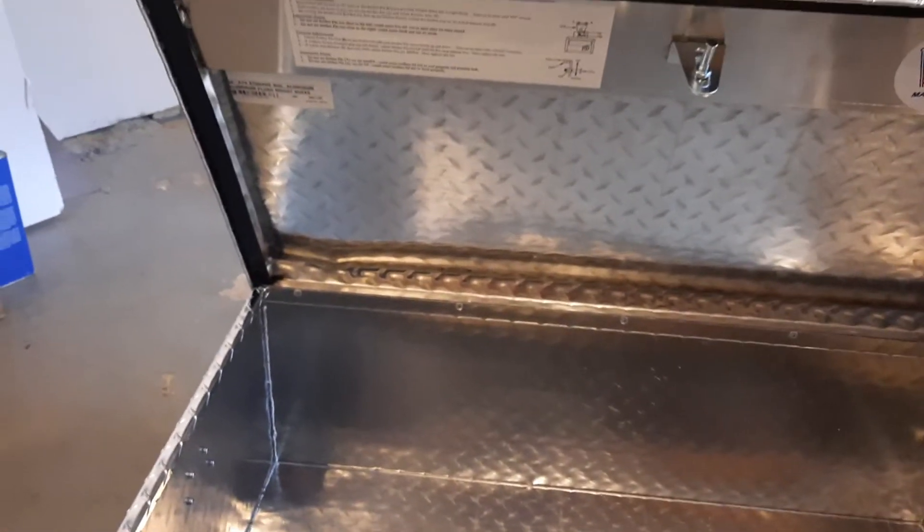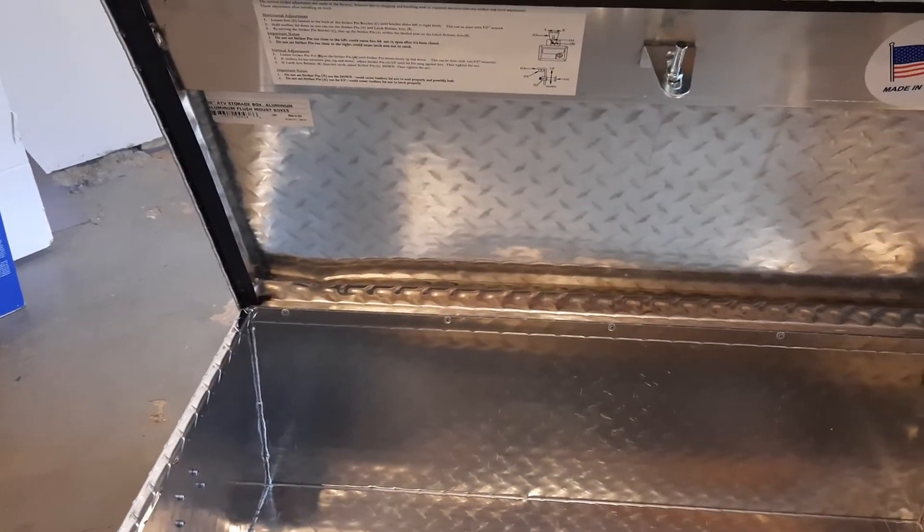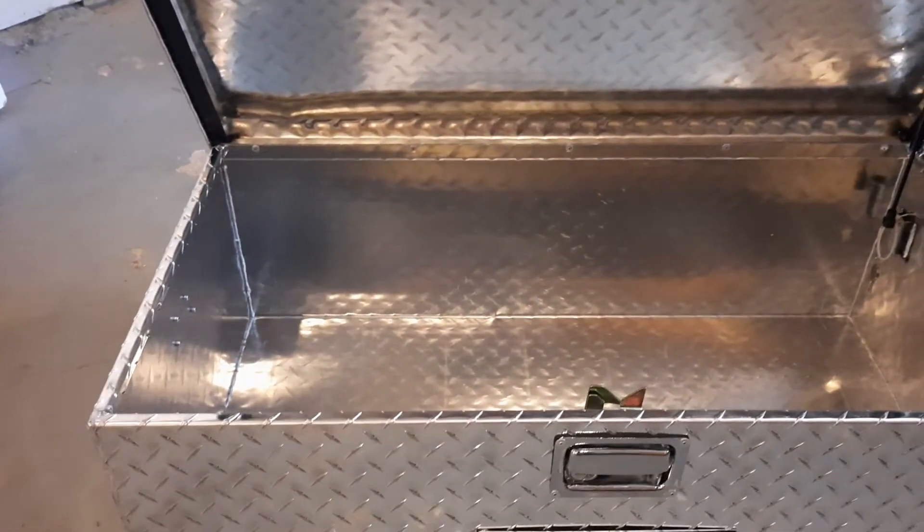Inside corners are nicely welded. I notice it's got a gasketed lid on three sides, but no gasket on the back side. I don't know if that's going to be a problem or not.